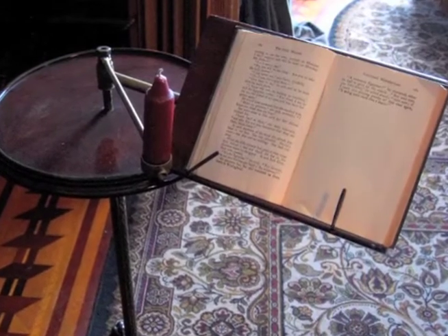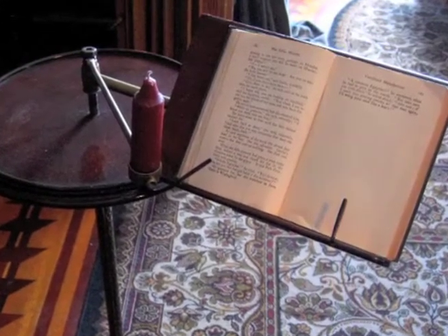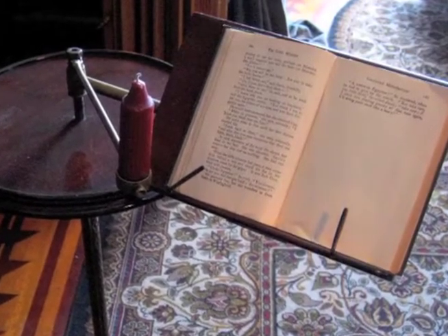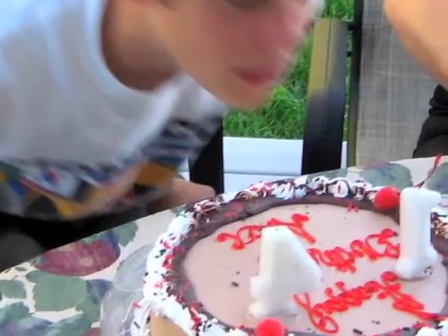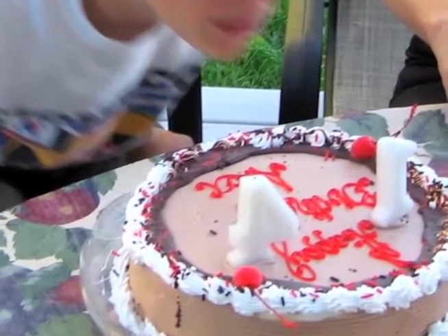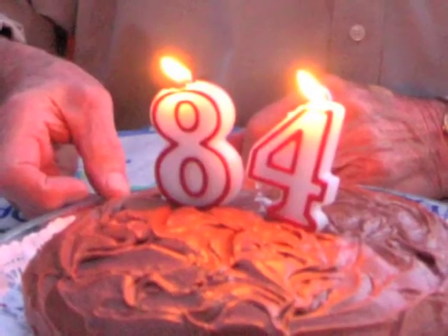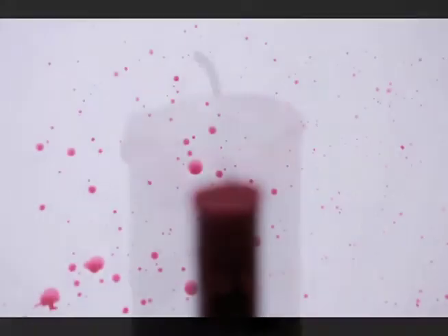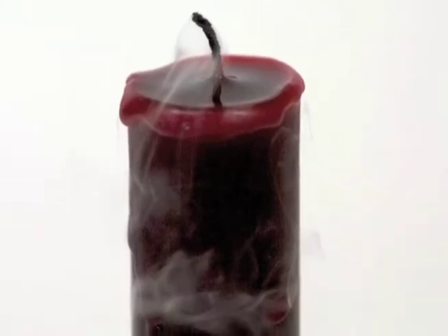Candles have been used to light homes for centuries. Here's one from about a hundred years ago. The avid bookworm in the house used a special stand as a reading light. Back then, turning off the lights meant snuffing out the candle. And while most of us today like to blow out candles like it's our birthday party, it wasn't necessarily safe or tidy to do so back in the olden days. The molten wax near the wick would splatter with a quick breath, nor was it desirable to have residual smoke wafting through the room just before bedtime.